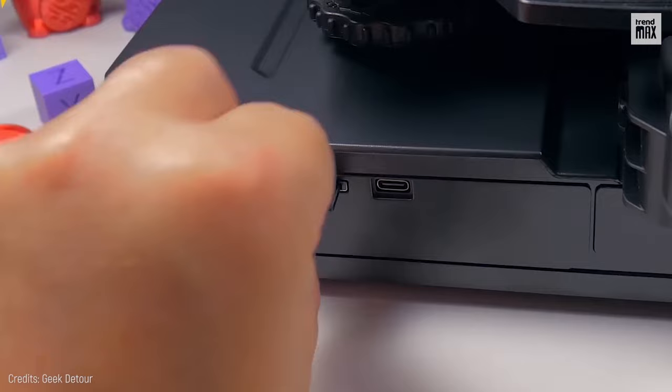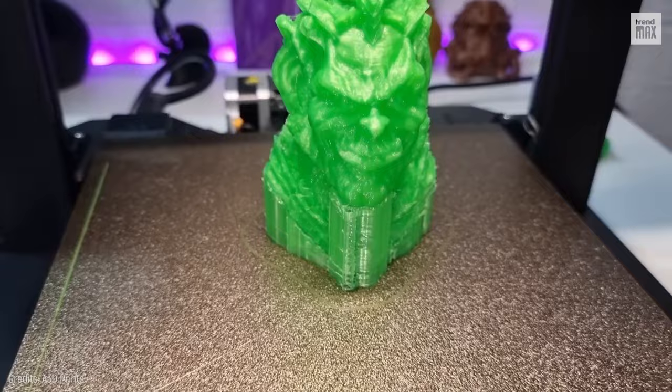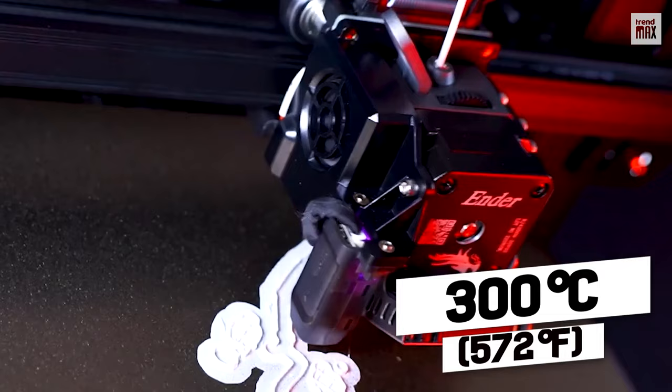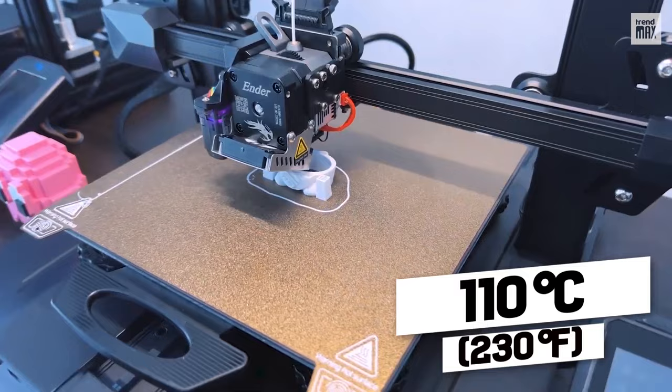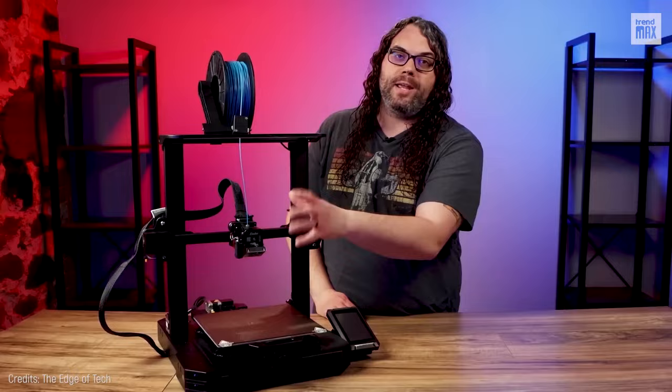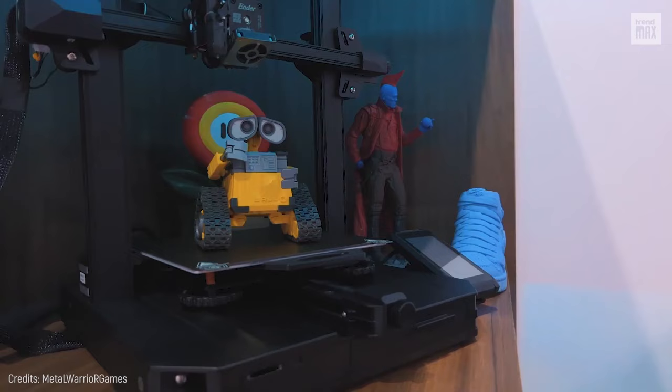The Creality Ender 3 S1 Pro is a powerful tool, whether you're a beginner or an experienced user. It offers fantastic print quality thanks to its maximum hotend temperature of 300 degrees Celsius and a maximum heated bed temperature of 110 degrees Celsius. The build volume is 8 by 8 by 10 inches, and it's priced at $479. Some printers cost more than $1,000, so this price is fair.